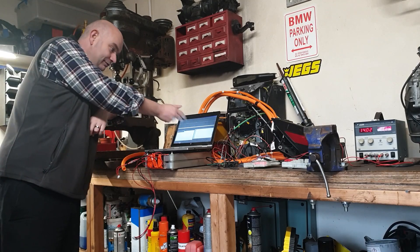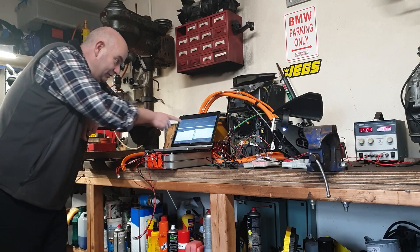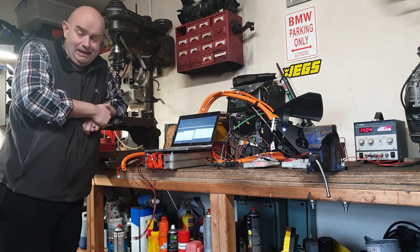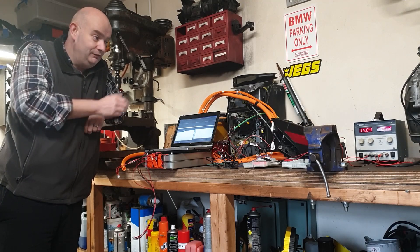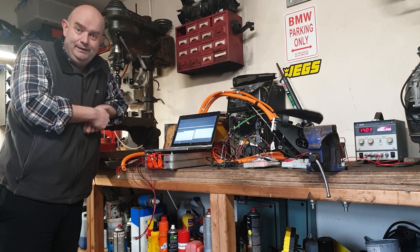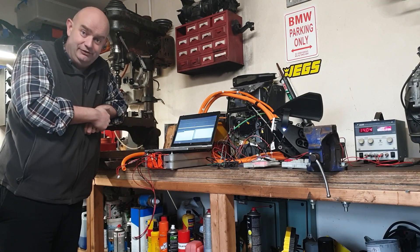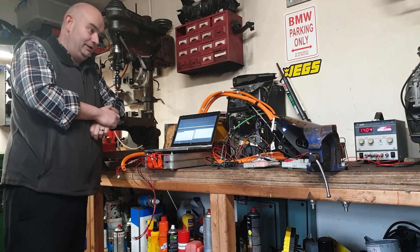We have a list of CAN messages here, and we are switching off each CAN message, waiting for the note of the charge port to not change. They're bad cylinders and we don't need them. Allow me to demonstrate.